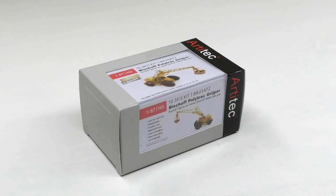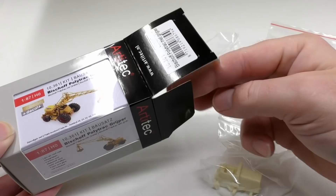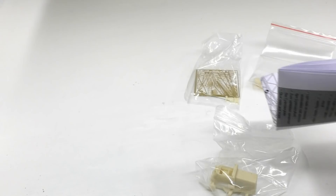Here's the kit we're talking about. It's a Bishop Polytrak with Grab. This kit is made by Artitek and available from their web shop. I'm putting up a link in the upper right hand corner to the Artitek web shop where you can read more about the kit and also about this fantastic machine.